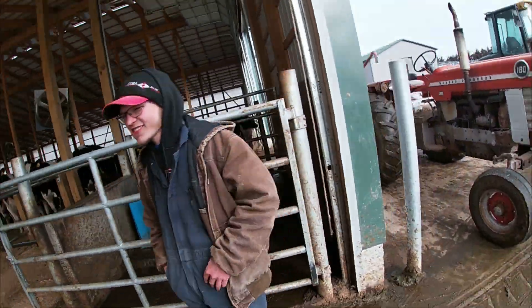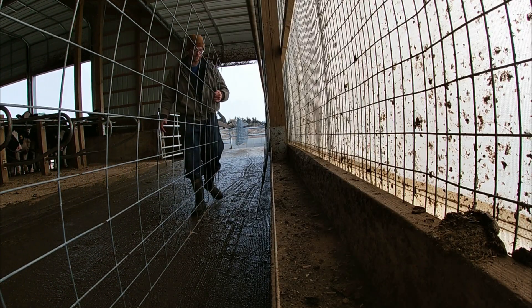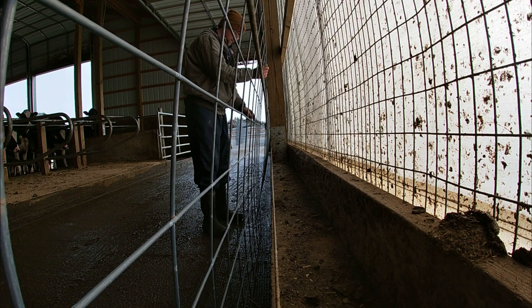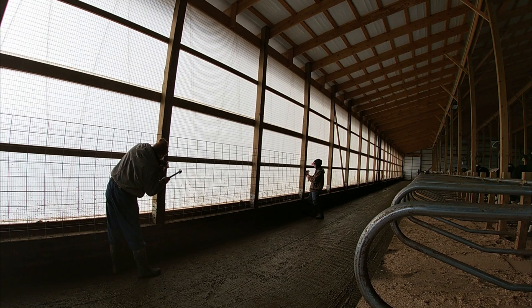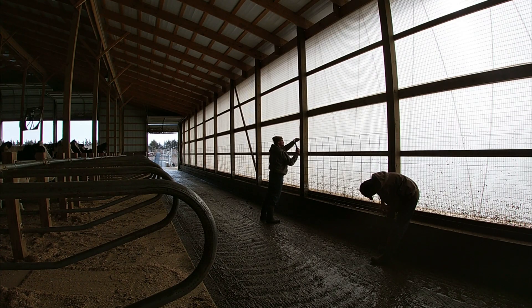With us today we got Mason and we'll be getting going here. The biggest problem we were going to run into was the latches here, so we're going to have to cut those out.